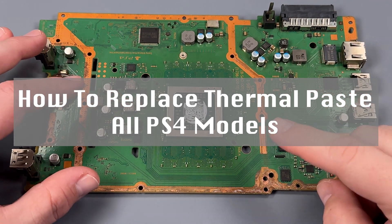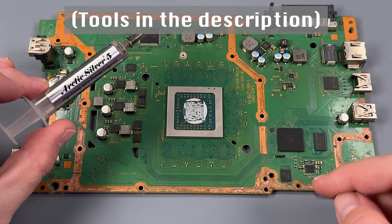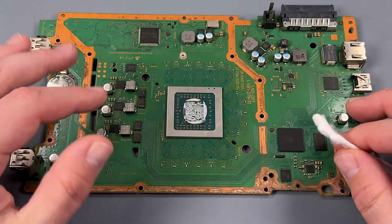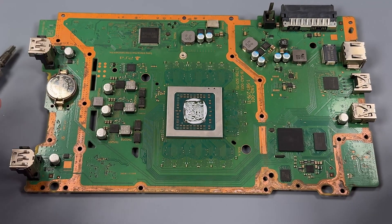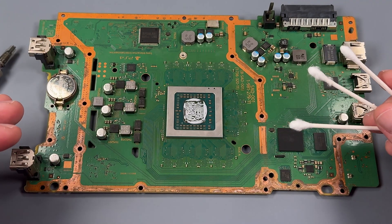Here's how to replace the thermal paste in a PlayStation 4. I'll leave a link in the description for the brand of thermal paste that we use, though there are many kinds that'll do the job. The only other thing you need once you've disassembled your system is some cotton swabs or something else to wipe the old thermal paste away.